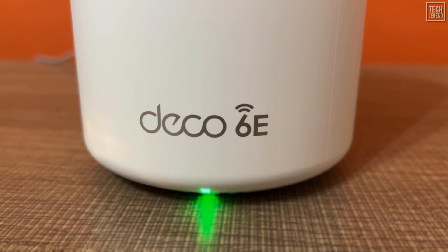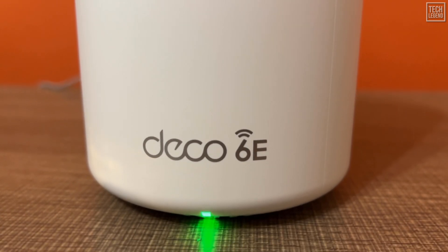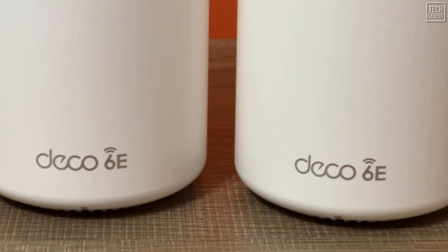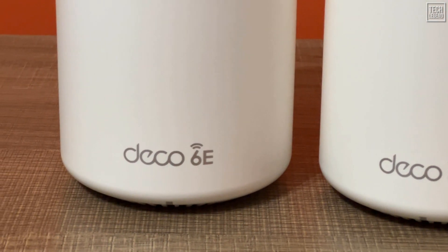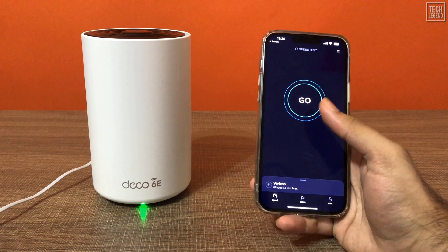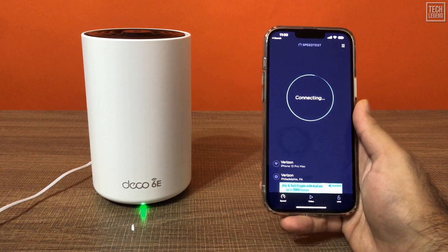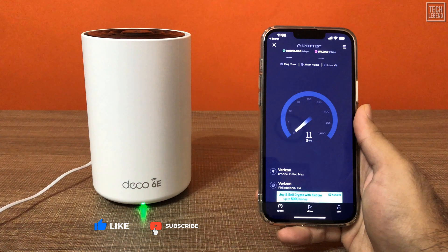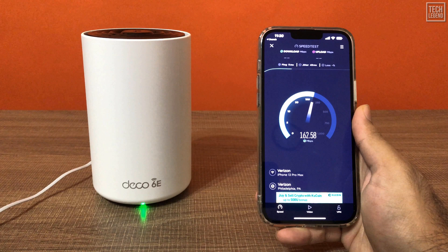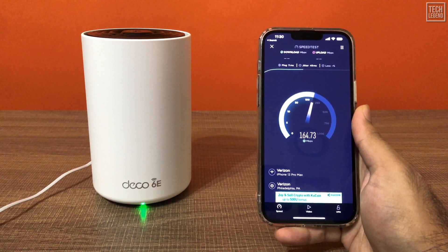If you've previously used TP-Link routers, you'll notice that the Deco XE75 shares a similar design with previous Deco models, such as the Deco W7-200. It's a two-pack mesh system that includes two identical routers — take one as the primary router and the other will extend the Wi-Fi network in your home. In front, its LED light will glow stable green, indicating that the power is on, your internet is connected, and the 2.4 GHz, 5 GHz, and 6 GHz radios are running.